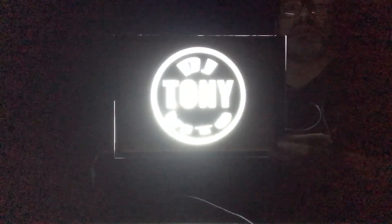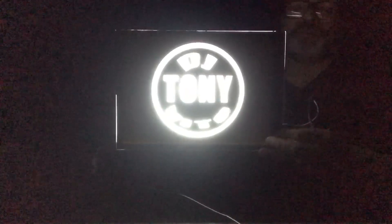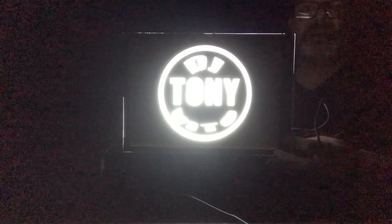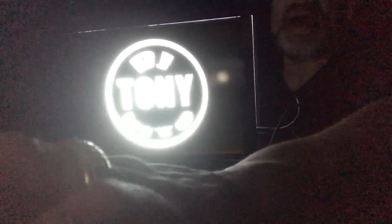Brighter — brightest. You can't see it too well because I'm just using an iPhone; I'm not doing a professional video. Then off. Back on the lowest setting — you can see what I'm talking about: it's nice and bright, and this will work perfect with your logo. Hit me up! My email address is avp0713@comcast.net and we can talk. Thanks a lot — this is DJ Tony, out.